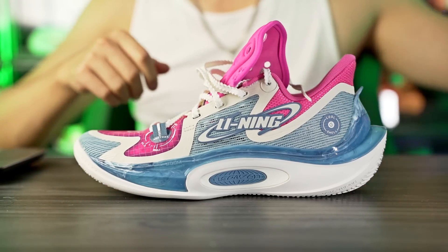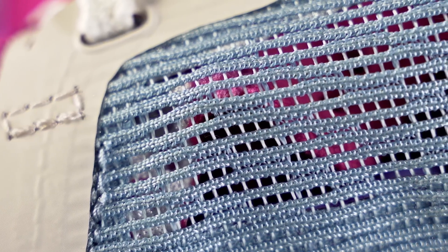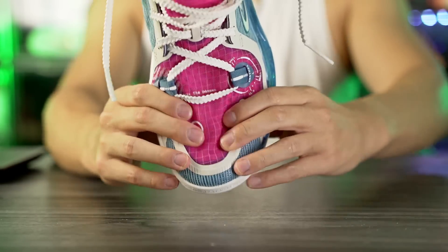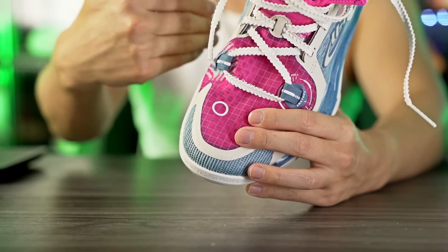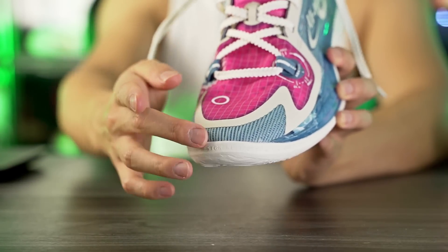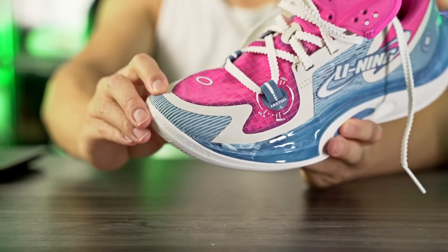Moving on to materials — they're calling this Boom Fiber, which looks to be a very open mesh or textile material. The ventilation is really really good, air just goes right through it. Here in the toe box the material is super thin — it's a double-layered material, with a really thin see-through layer on top and a very open perforated mesh underneath, which helps with reducing weight and ventilation. It conforms very well and doesn't stretch too much, with just a little bit of stretch.